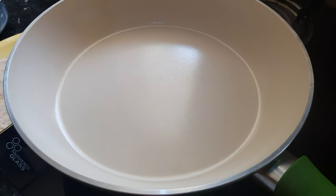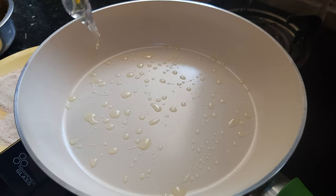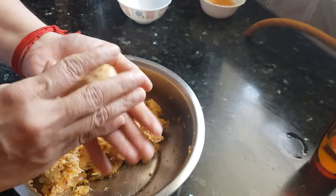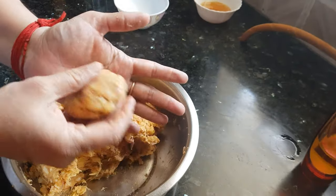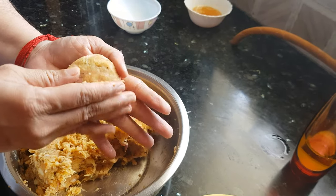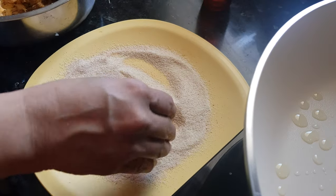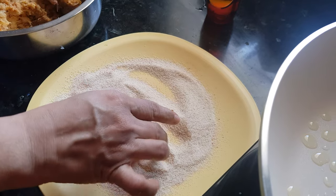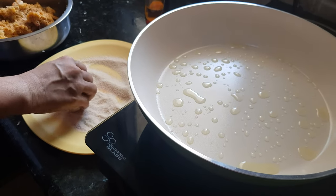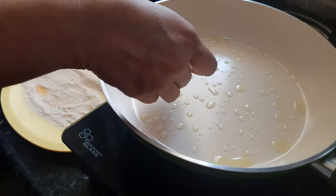The pan is heating. We need to shallow fry these cutlets, so I will add oil to the pan. Take about a golf ball sized portion and just press it. You can make these cutlets in any shape you like — heart shape, square, or round like this. Then dip the cutlet in the semolina and press it a little to get that crunch on the outside. Transfer it to the pan.